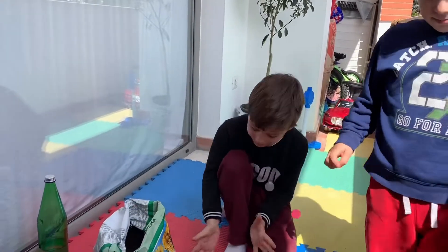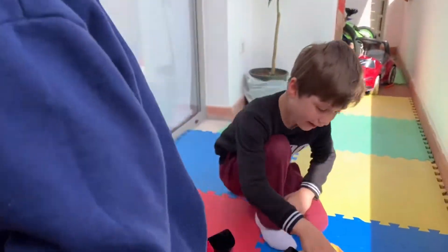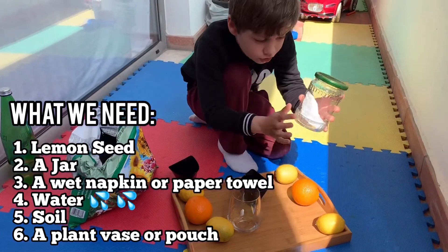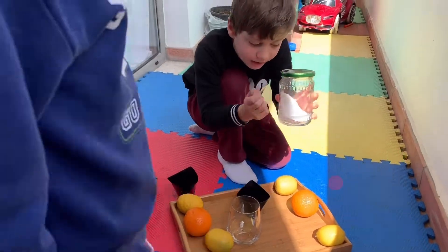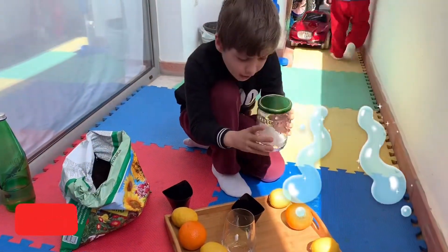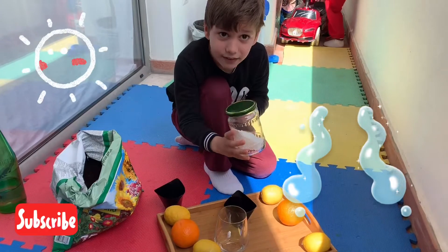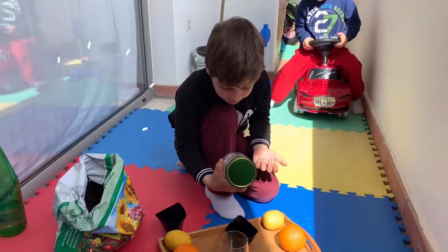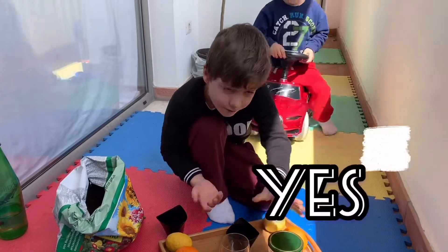Alright, so what we got here is we got a jar. You need a jar, you need a paper — a little bit — the paper is going to be a little wet. You put the seeds in, and then you keep it for two weeks. But ours hasn't been for two weeks, it's been like half a week, right mama?